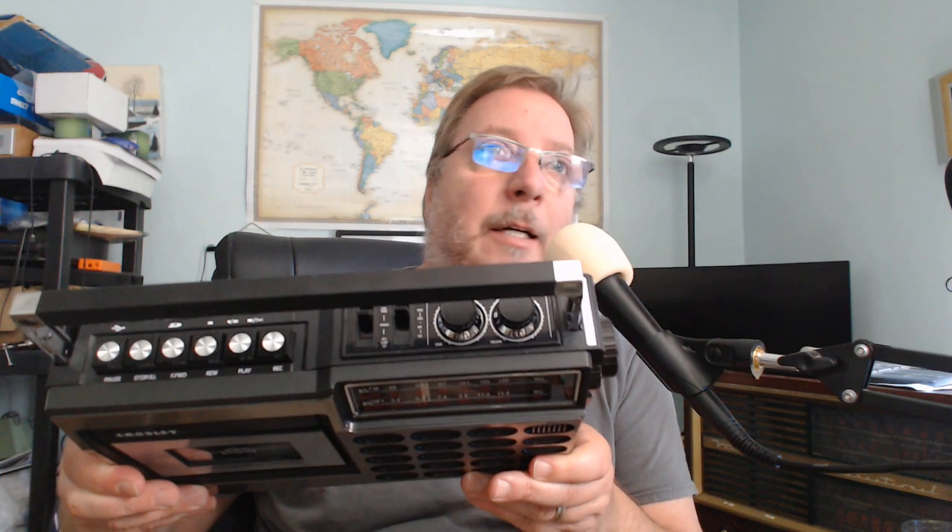Welcome to this review of the Crosley CT100B Portable Receiver. It's a 4-band radio — AM, FM, and shortwave — with good coverage from 3 to 23 MHz. It has a tape cassette that you can record on and play tapes. It's like a good old cassette-type radio player from the 80s, and it actually looks a lot like one I had when I was around 13 years old.